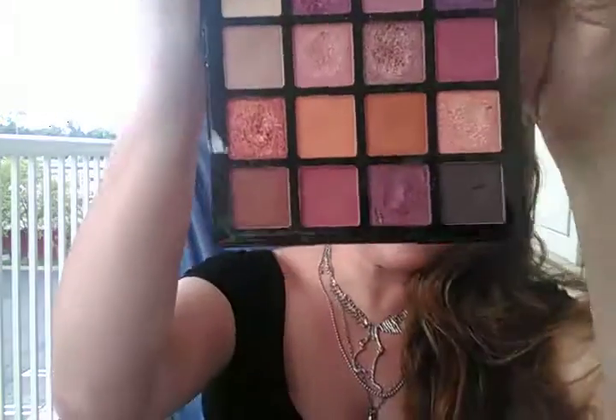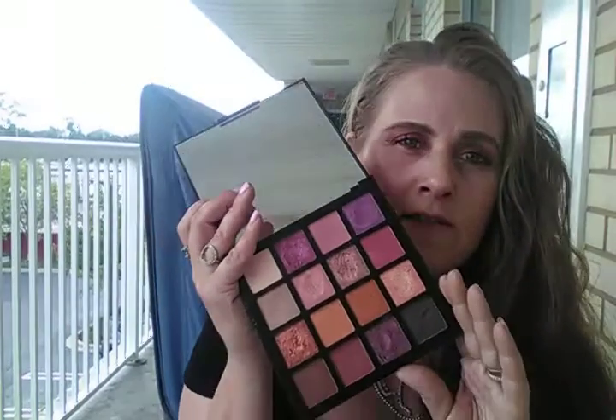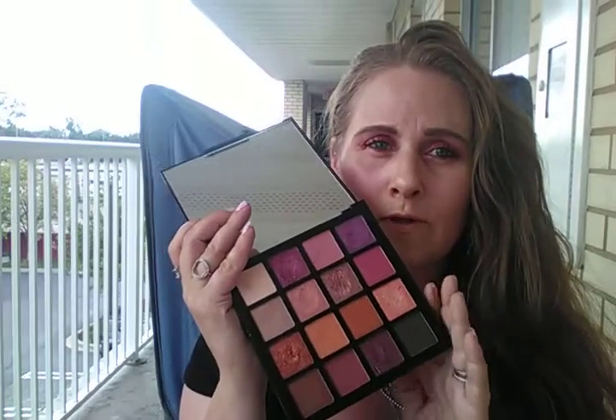You get a big nice mirror and these are the colors you get — some orangey earth tones, pinks, and purples. You get nine mattes and about six to seven shimmers, so metallic shimmery shades. I'm so pleasantly happy with this. If you go look at my Instagram, I've done quite a few looks with this palette.